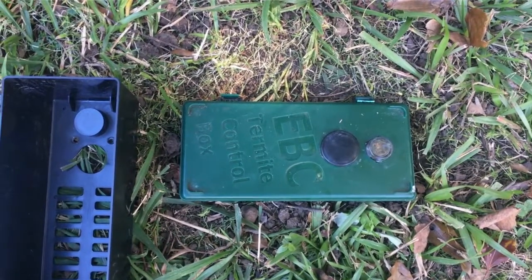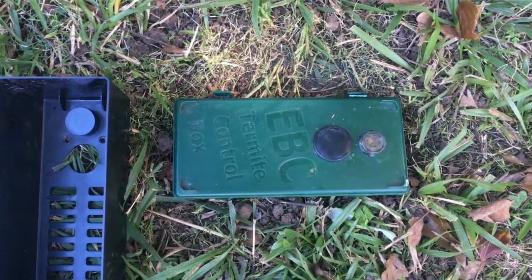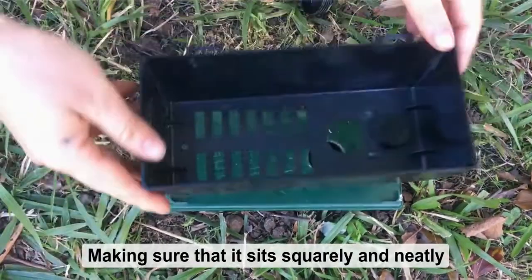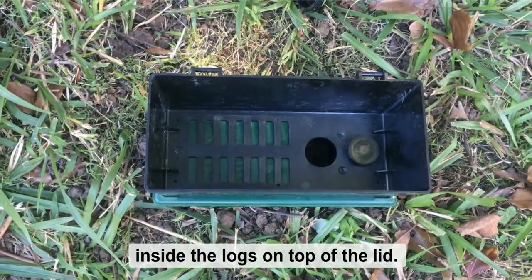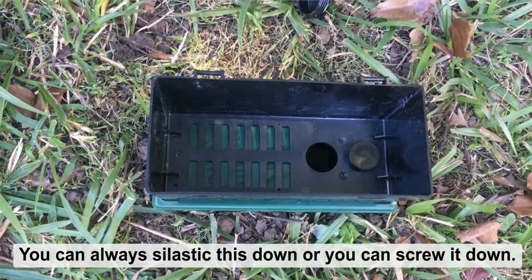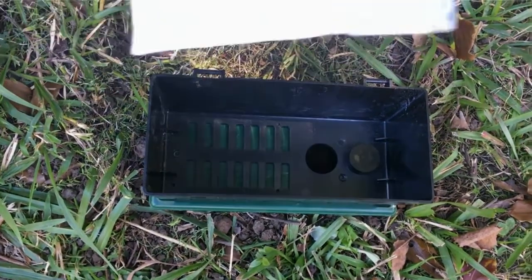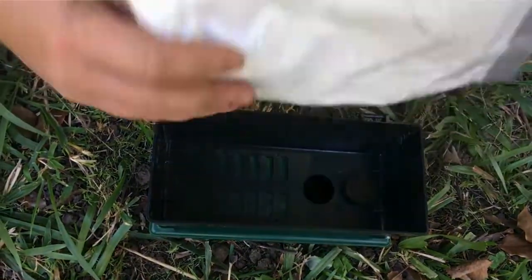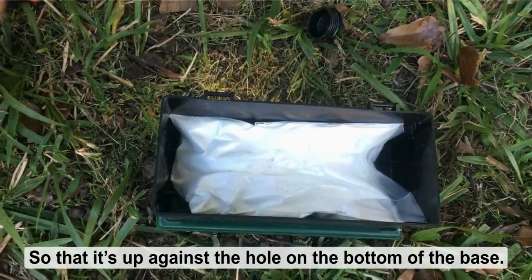The final step is to put the bait into the termite infected station. We do this by removing the plug on the lid and then taking the base, making sure that it sits squarely and neatly inside the lugs on top of the lid. You can silastic this down or screw it down either way — make sure that it stays on there firmly. Then we cut a slit in the side of the pack of the bait and place the bait with the slit side down into the box so that it's up against the hole in the bottom of the base.